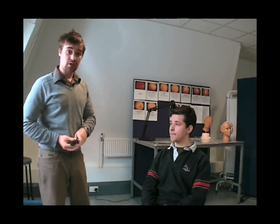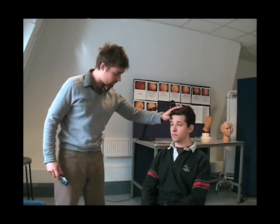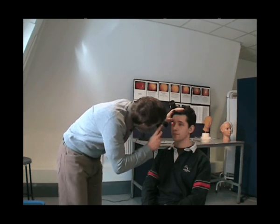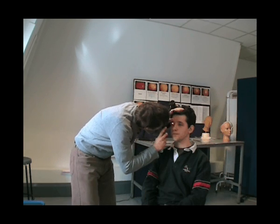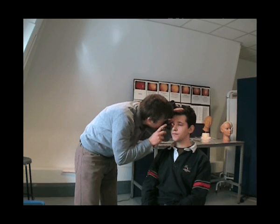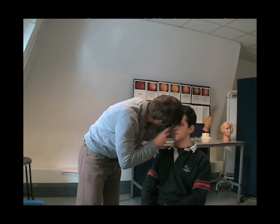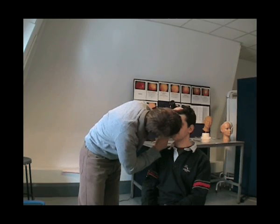Once you've found the optic disc, you would look at the vessels. You trace the vessels to the quadrants. Coming in again, looking for the red eye reflex, focusing right in. I've now focused on the retina, looking for the blood vessels, tracing them to all four quadrants of the eye: the upper nasal, the lower nasal, the lower temporal quadrant, and the upper temporal quadrant.